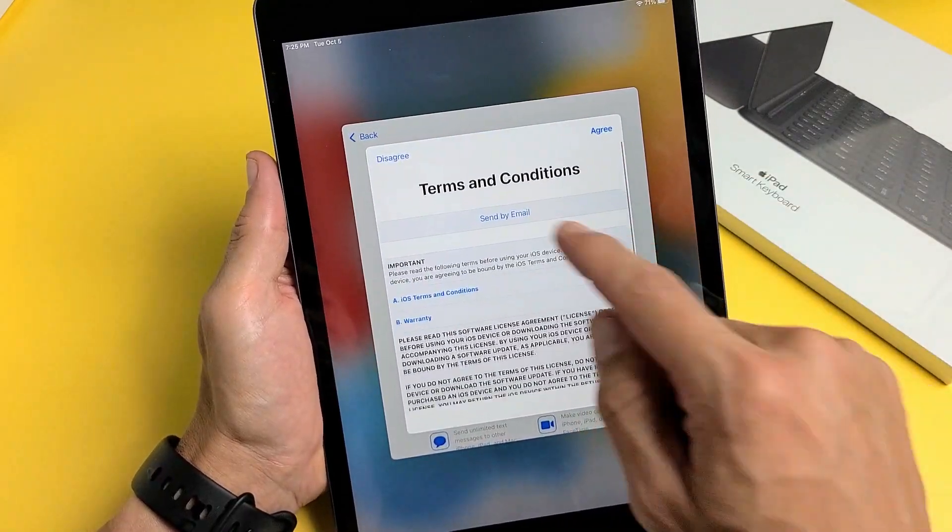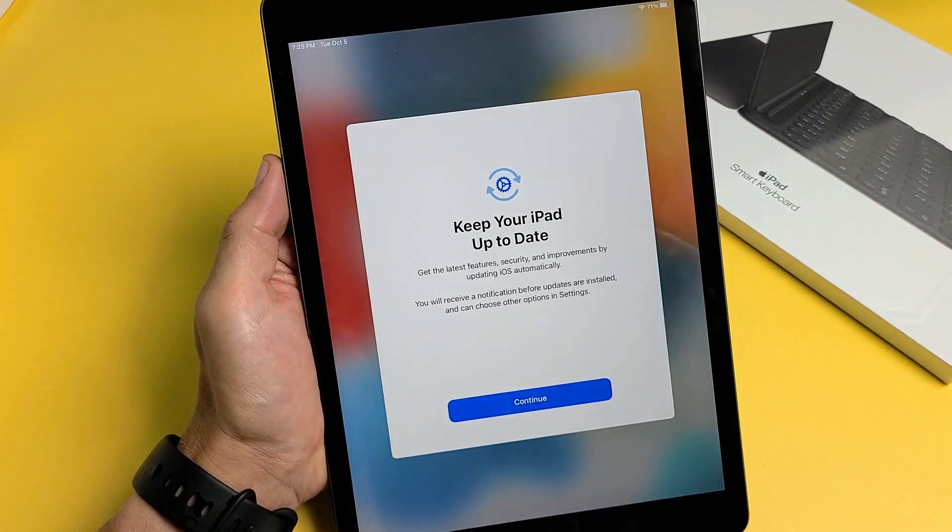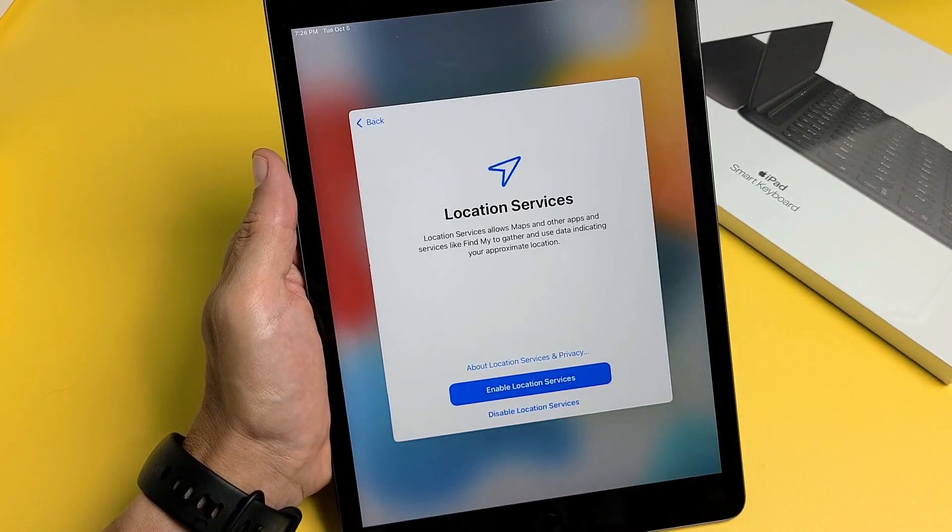Go ahead and read through the Terms and Conditions and agree if you agree. Then for keeping your iPad up to date, go ahead and tap Continue.